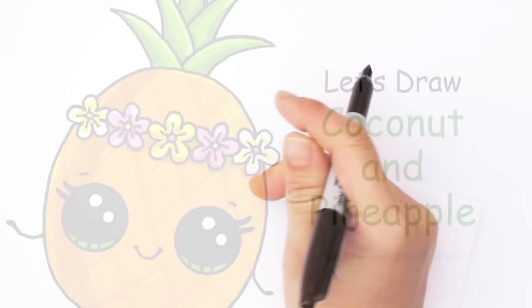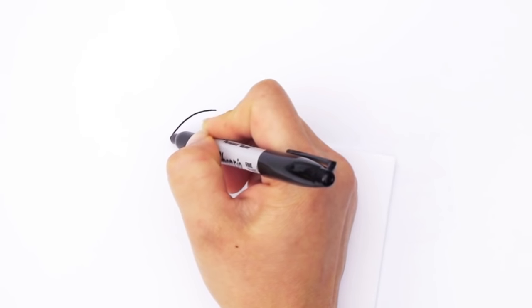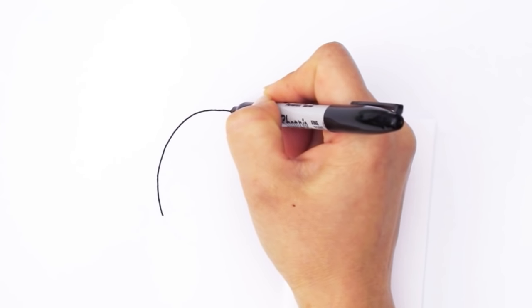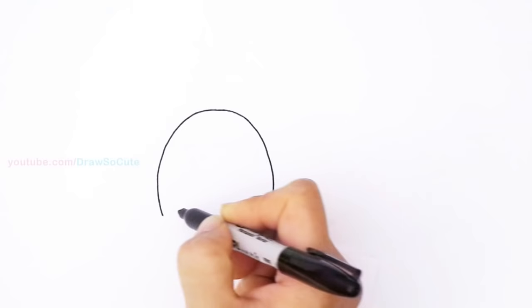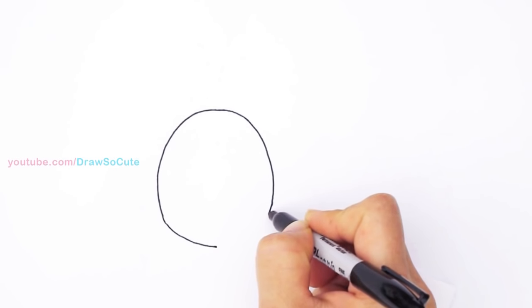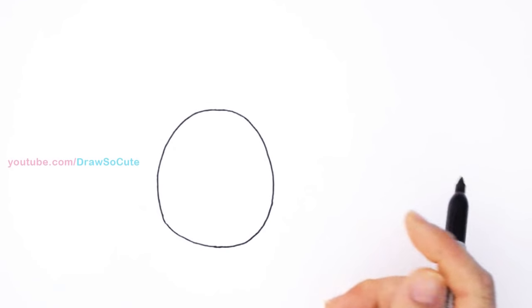With this drawing we're going to first start by drawing our pineapple. I'm going to start at the top of the pineapple and draw a curve down, coming towards the center and all the way down. I'm going to do that to the other side — you can draw your pineapple as fat or skinny or whatever shape you want. I'll bring it all the way around and connect it. And that's my basic pineapple shape.